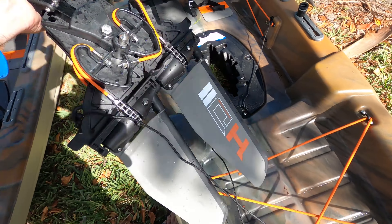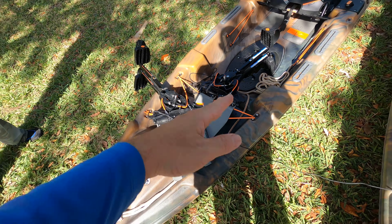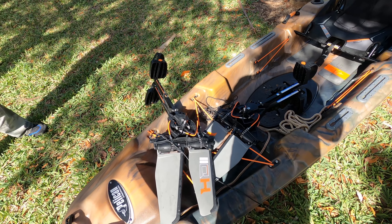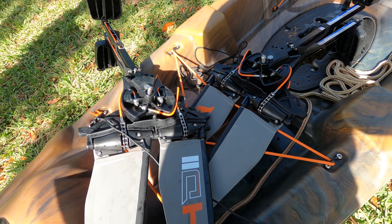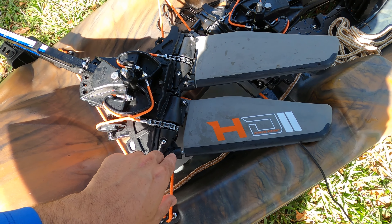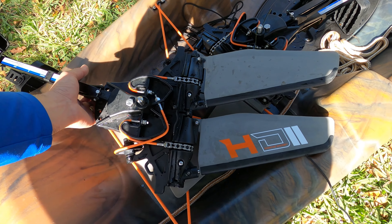Another thing that changed was the drive. Now we've got the HD2. These are basically the same drive but better built — they're stronger, using stronger materials. One of the changes they made: instead of having the rod screwed in, you can just remove this little bolt and the rod comes out, which makes it easier to replace in case it breaks.